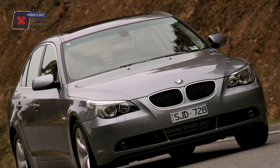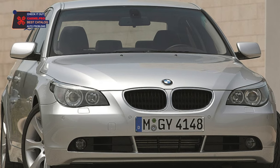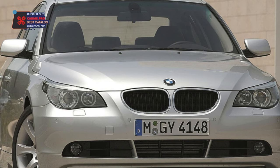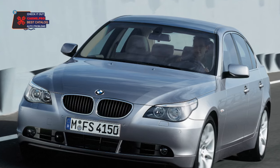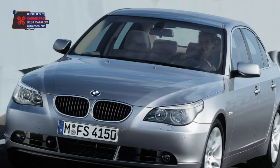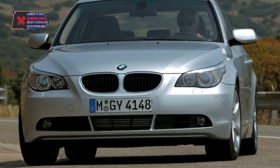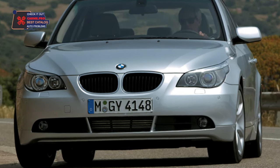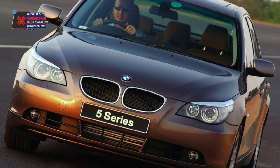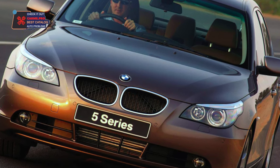The 5 Series will delight you with rich equipment. Among the notable options are the iDrive system — control of interior equipment using a rotating joystick near the handbrake — and a keyless engine start system with a start-stop button, on versions from 2006. The 5 Series has a wide range of engines. In general, all E60 engines contribute to the driver-focused character of the model, providing decent dynamics for such a rather large car. For example, one of the most common 2.5-liter engines with an automatic transmission accelerates it to 100 km/h in 8.7 seconds.